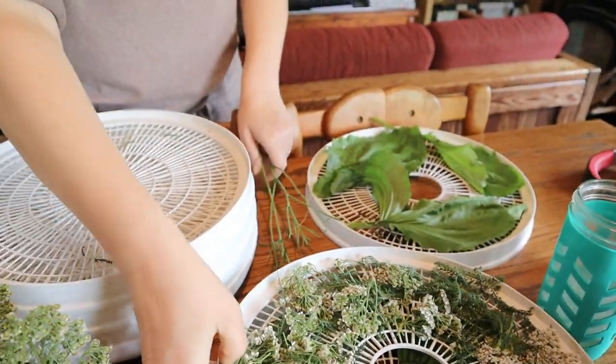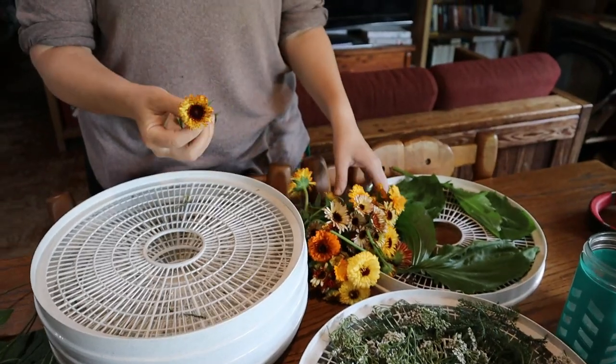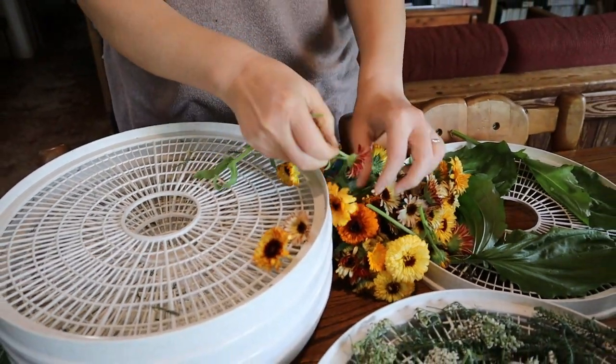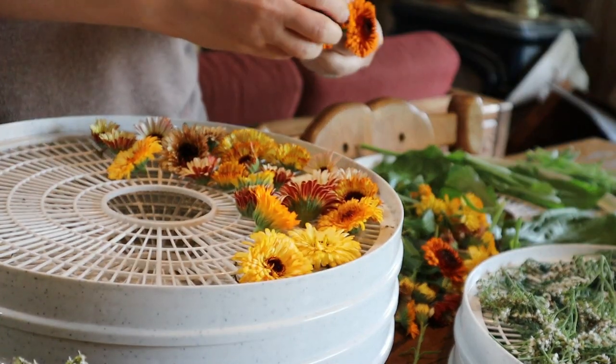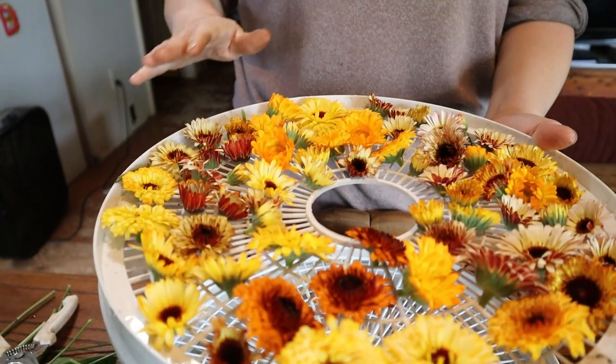It's really humid here in the summer — that plays a role in how long it takes to dry your herbs. When you have 80% humidity or above, it's really hard to get things to dry completely. For the calendula, you're only using the heads, so just pinch off the stem to give yourself a lot more room in the dehydrator. All those flowers fit on just one tray, with space between them for good airflow so they dehydrate evenly.